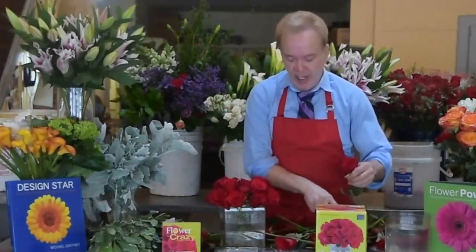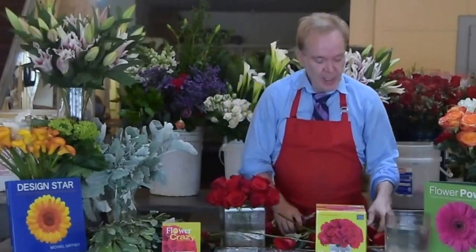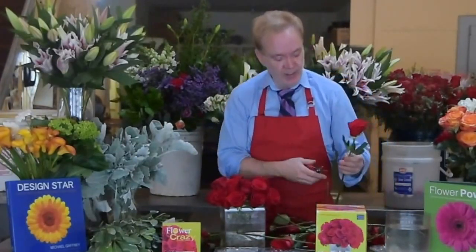This design is going to take about 20 to 25 roses. If you don't want to use that many roses, start on the inner ring — it'll still work. You'll have a smaller bouquet, but you'll still have the same pattern and the same look with less flowers.